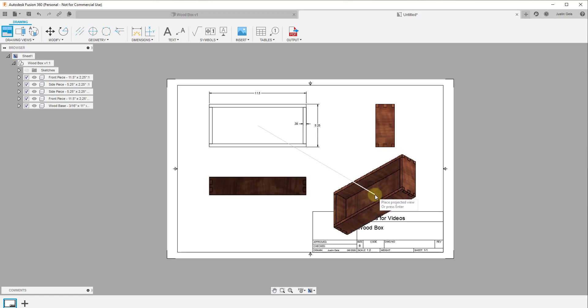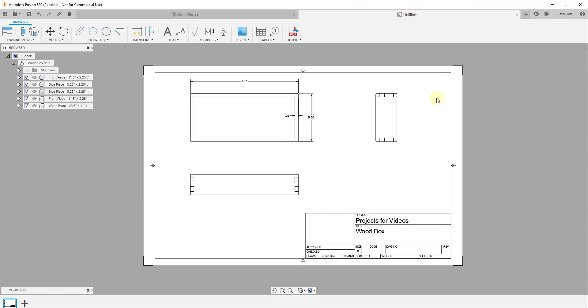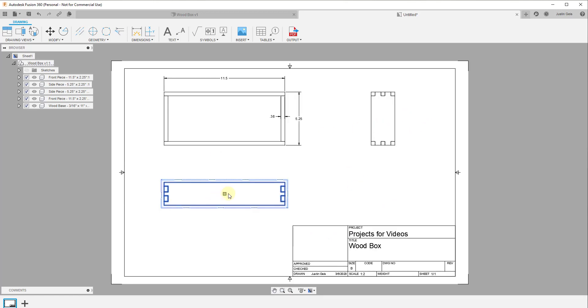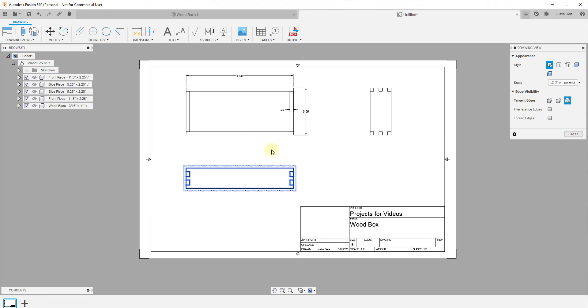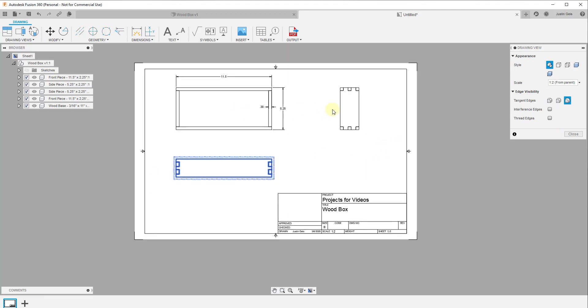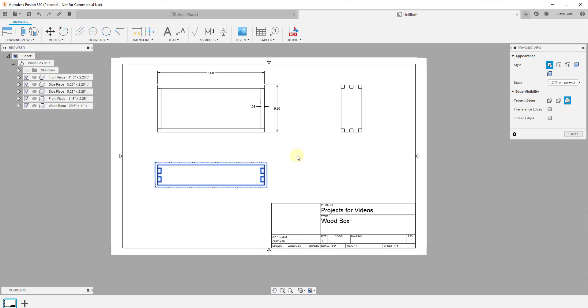If you move this diagonally it creates a 3D view of your box. For now I'll hit Enter — that gives me my front view and my side view. Depending on how you want this to look, you can double-click and adjust it to visible edges or shaded with your wood material. I might break this off into another video where we talk about more options for our wood box plans in Fusion 360.